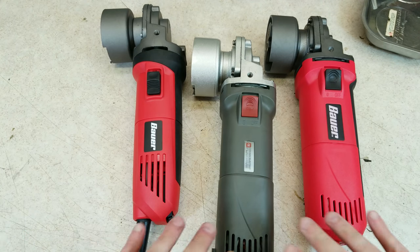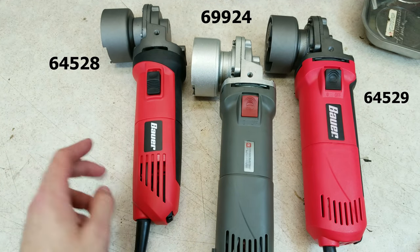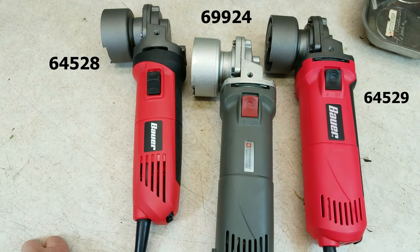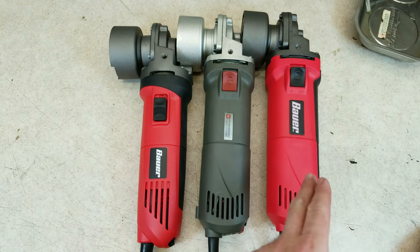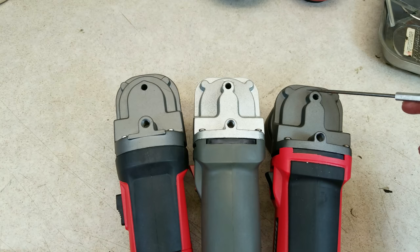To minimize confusion, in all the shots I'm going to keep the 64528 on the left — this is the one I already tore apart — and the 64529 on the right. Right off the bat, I see some significant similarities between the old one and the 64529.